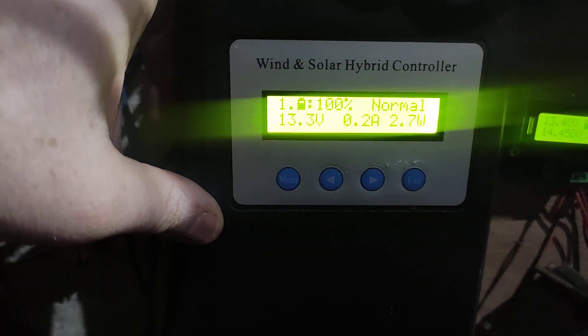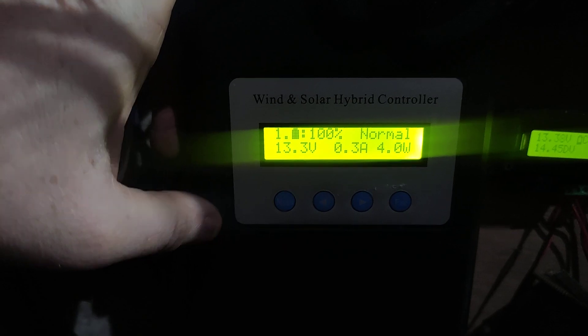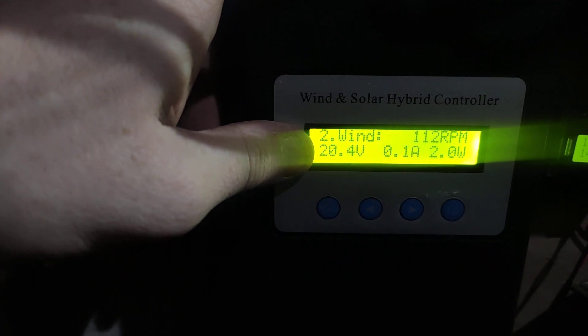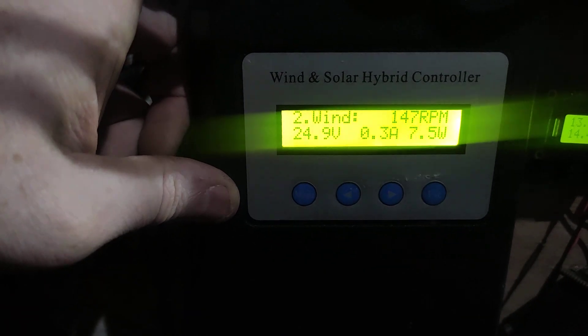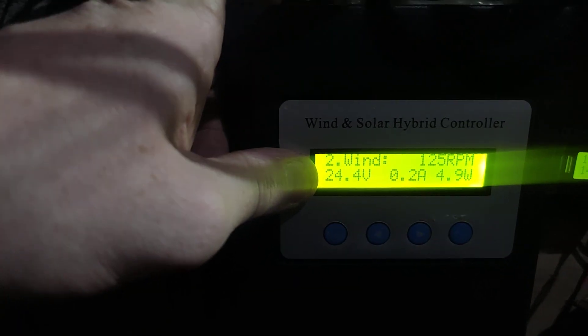I'll go through some of the settings. You have your current charging rate, which isn't super high at the moment because there's not much wind. You can also see the wind voltage, so you know it's doing MPPT conversion — that voltage is higher than my battery voltage. My battery voltage is 13.2 volts, and this is the 24-volt turbine, so it's getting about 16 watts at 26 volts. When you do it this way, the voltage to the controller is higher than it would be if you had your rectifier directly connected to the batteries.